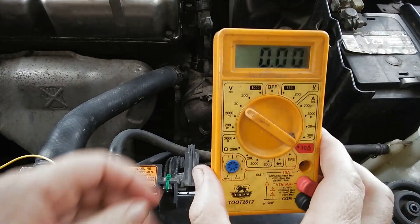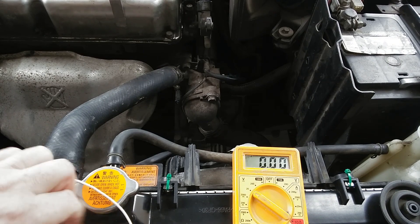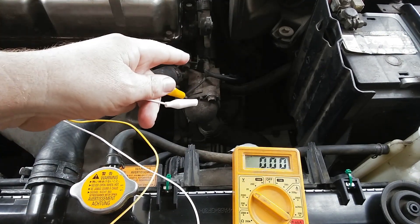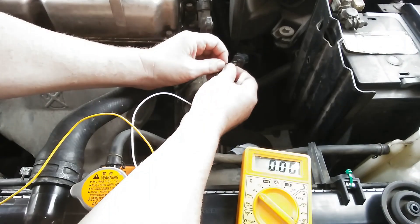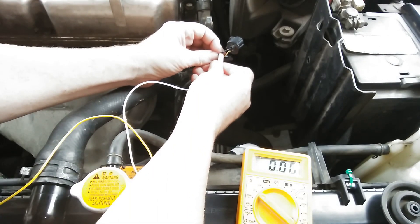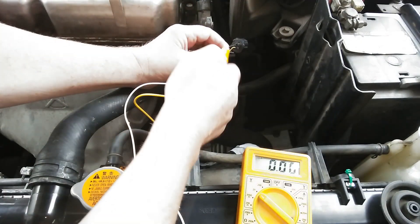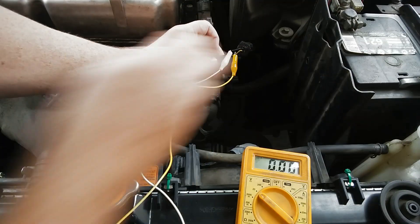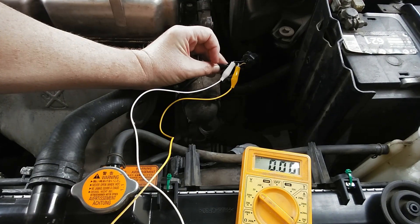Now that you know where it is, you're going to need one of these — it's a voltmeter and you're going to set it to the 20-volt setting. Attach some alligator clips and fit them to that sensor. The black one is common, meaning it's ground. I've opened up the wire, but you can also probe it from the back with paper clips. The black wire goes to ground and the red one goes to the yellow wire.